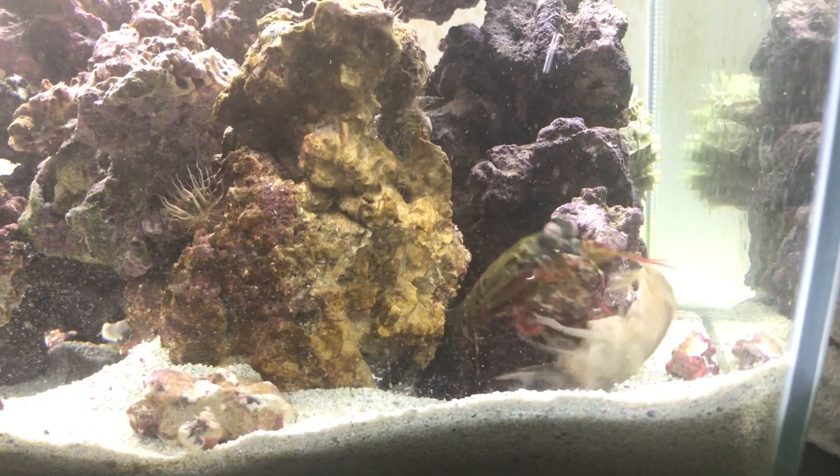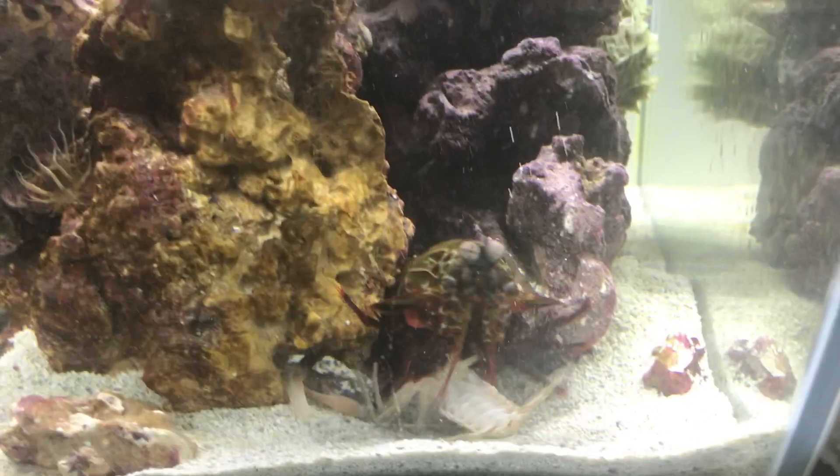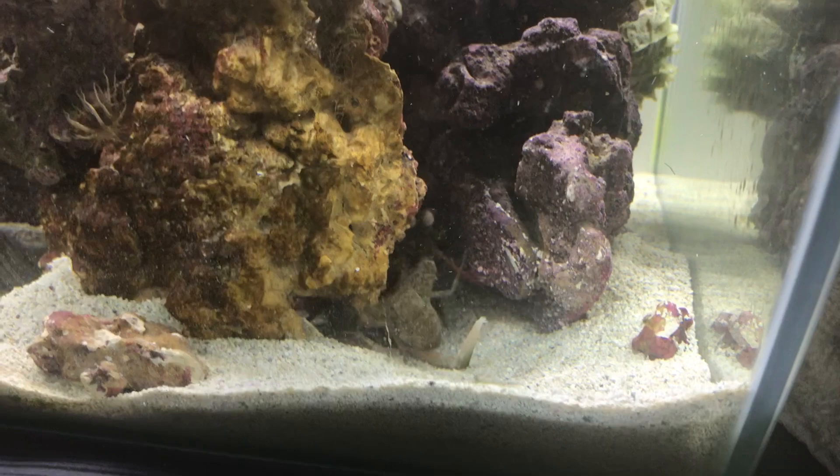I feed this guy everything. He is an absolute beast — he just tears stuff up, and he's also just so pretty. Look at the patterns on him. Really just an amazing pet. Definitely my favorite pet that I have ever kept in my life.